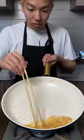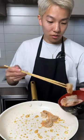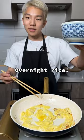I'm going to make the rice. Find garlic. Shrimp. I think it's medium rare. Overnight rice.